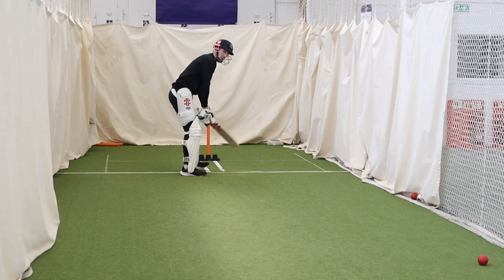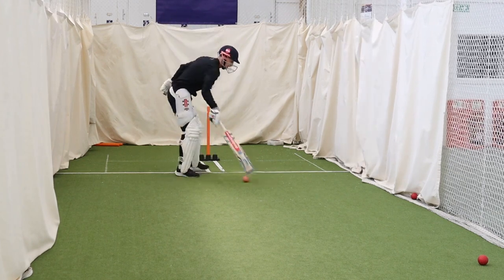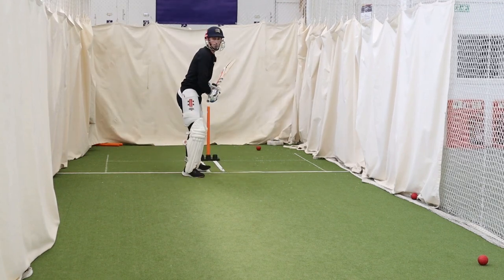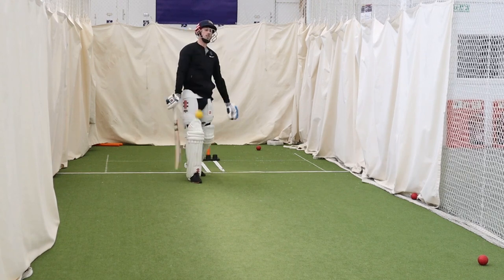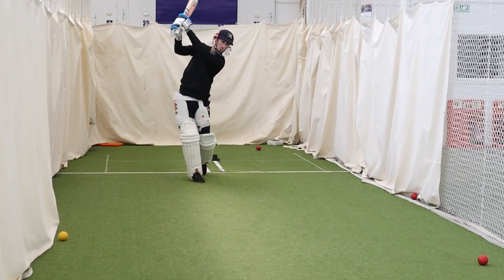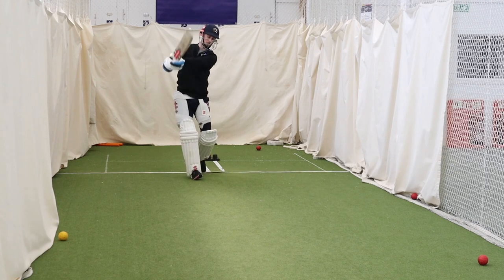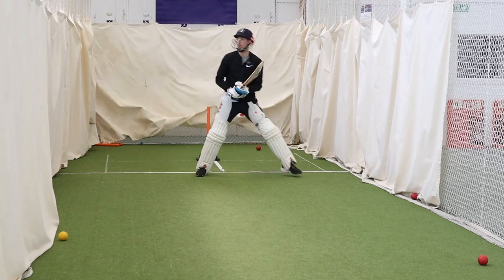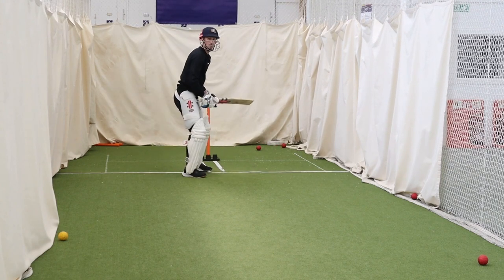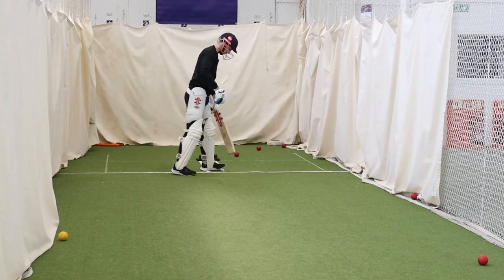First time doesn't happen very often. Ambitious — tried to swing way too hard. Too far across.